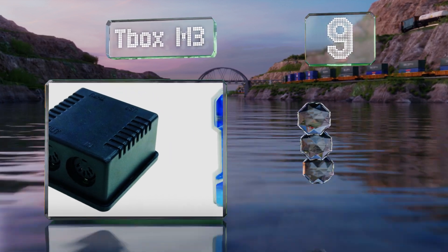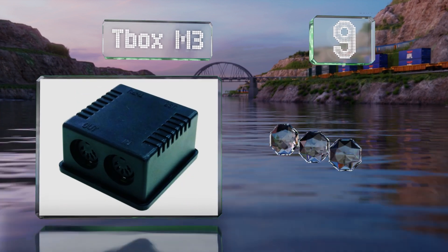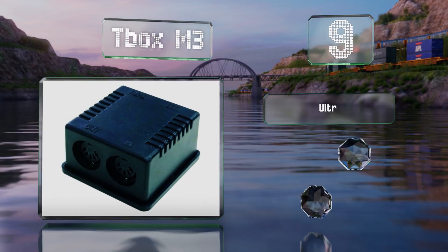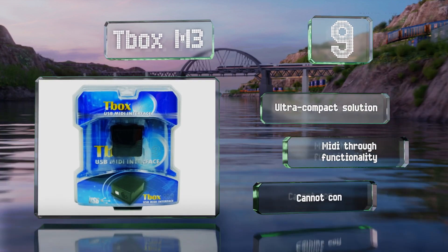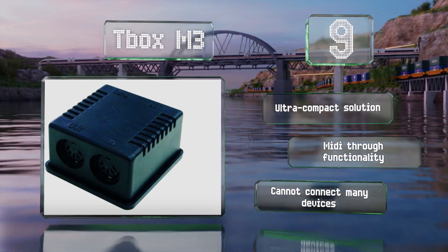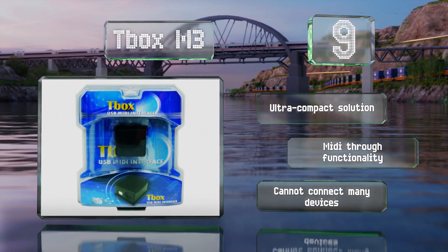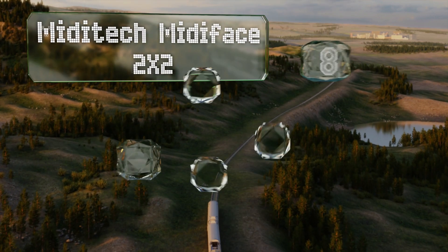At number nine, with a single in and out socket, the Tbox M3 is as basic a model as you'll find outside of inline cable interfaces. It is ideal as a simple hub for mobile recording studios or stripped-down digital audio workstations with a basic outboard gear setup.